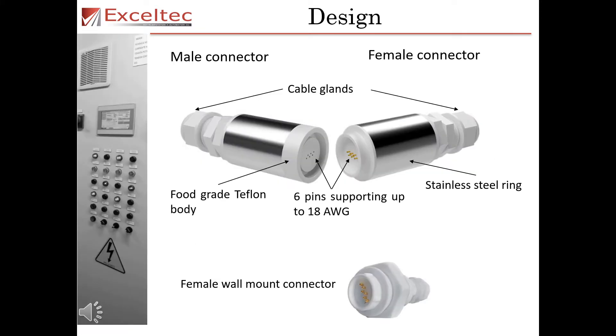The MagnaPlug consists of both a male and female connector. Each connector is manufactured with a food grade Teflon body, a stainless steel ring for rigidity support, cable glands and six pins that can support up to 18 gauge wire. In addition, there is also a female panel mount connector that can connect to a male MagnaPlug connector.